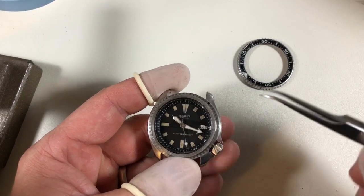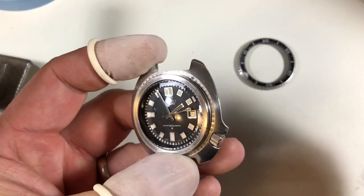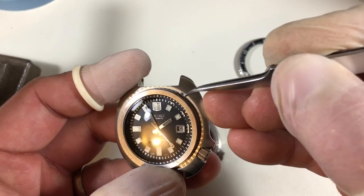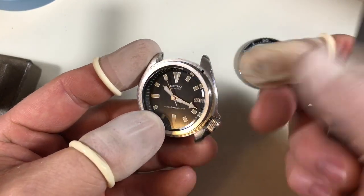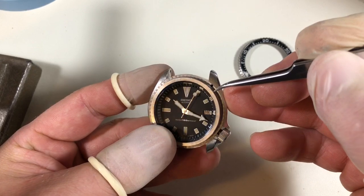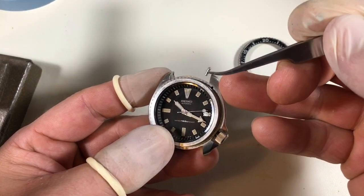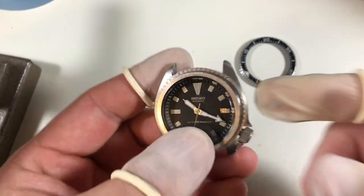Now Seiko did do one smart thing. The old 6309 cases and 6105 cases — I actually happen to have a 6105 case here — their click balls were permanent assembly. They had a hole in the case, put in the click ball and spring, then crimped around it. You can see there's a little dip where they did that. Problem is, if dirt or crud or rust or corrosion gets in there, that's it — the case is done, you have to replace it. So for a very brief window of time, Seiko used a click, spring, and ball in a cartridge. It's a pretty amazingly cool system, but they went to the unidirectional shortly thereafter. It slots right into the case, and the nice thing is it's replaceable.